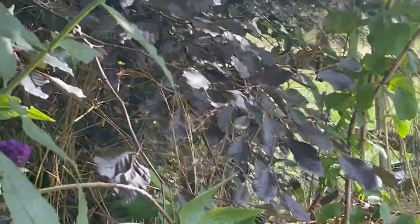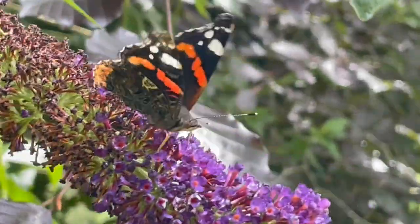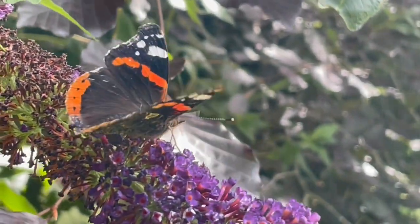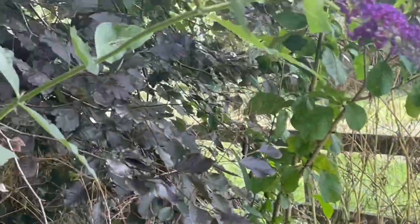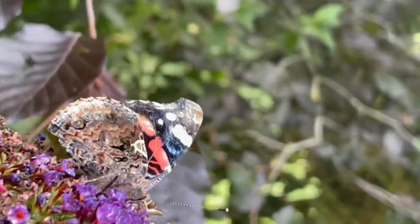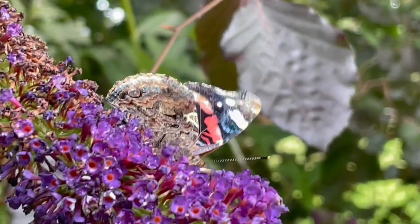One has just landed right here. And another one. That's one, two. And those other two have left now. But there's a red admiral - this one's looking rather battered, probably towards the end of its life now.